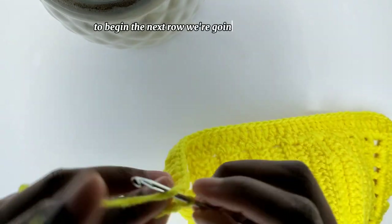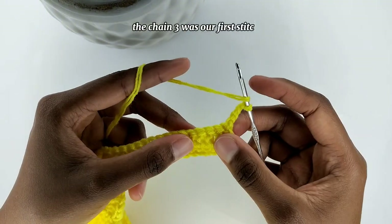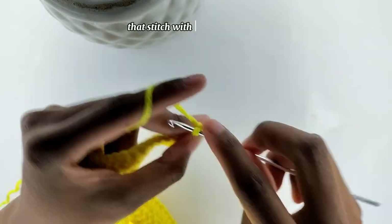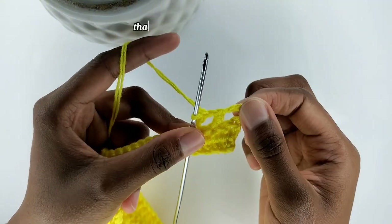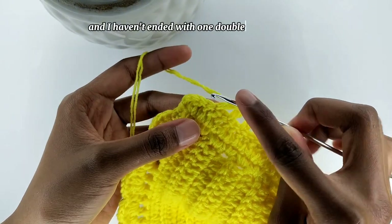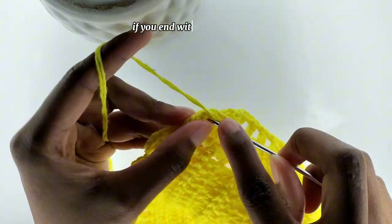To begin the next row, we are going to chain three, then add an additional chain and turn my work. The chain three was our first stitch and the additional chain one was a chain space. So I'm going to skip the next stitch and go into the third stitch with a double crochet, then chain one, skip one stitch, and go into the next stitch with a double crochet. That is going to be the pattern until the end of the row. It's okay if you end with one or two double crochet stitches.